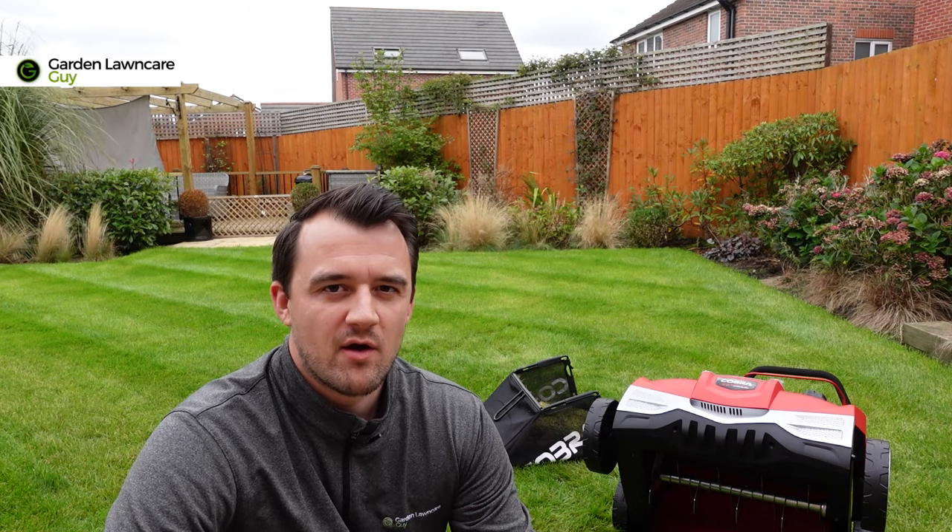A lot of people ask me what time of year is best for scarification. There's a lot of mixed advice going around, but my preference is to scarify the lawn most heavily in the spring or autumn. The reason is that this is the time when the grass is most actively growing — it's going to repair itself quicker and it also gives you an opportunity to do some overseeding.